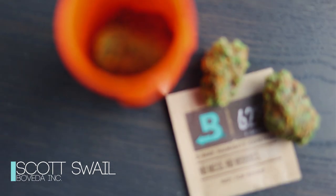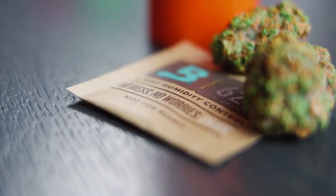To give you a little bit of background about Boveda: Boveda is a patented two-way humidity control product, which means it's going to add or remove moisture inside of your container to maintain a specific relative humidity level.